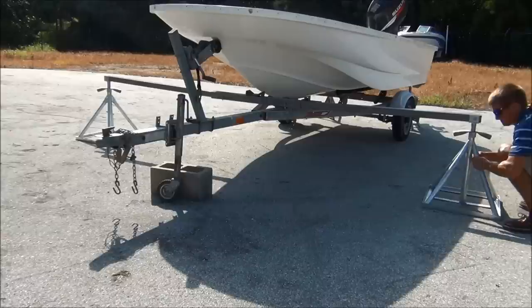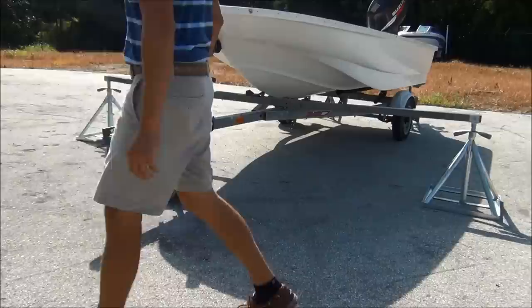With the bow lifting beam assembled and secure, maneuver the bases such that upon lifting the beam, the keel rests snugly and securely on its respective fitting.